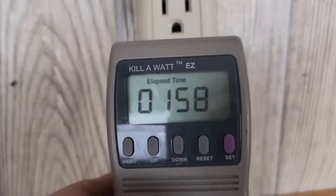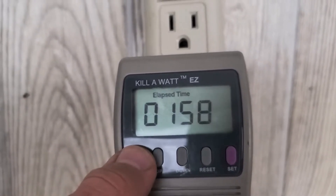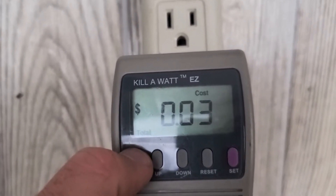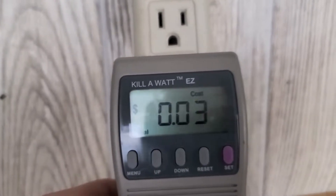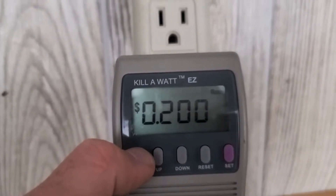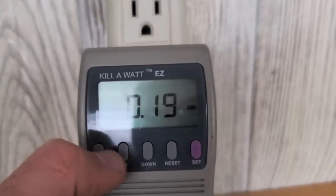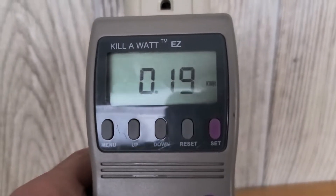Let's look at the meter. We have an hour and 58 minutes of elapsed time. At my house that would have cost 3 cents to run at a 20-cent rate, and we've used 0.19 kilowatt hours — so it's 190 watt hours.